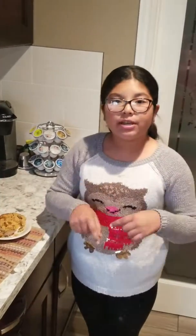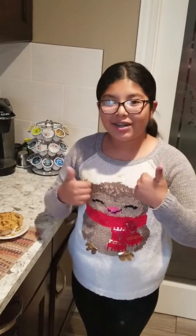Thanks guys for watching this video. Leave me a comment down below, give me a thumbs up, and I'll see you next Friday. Bye.